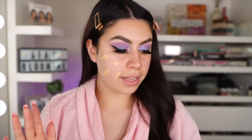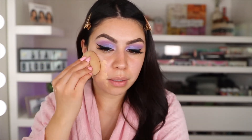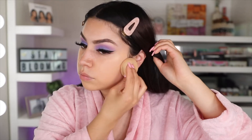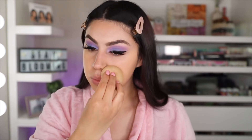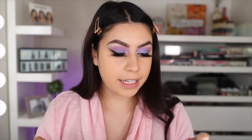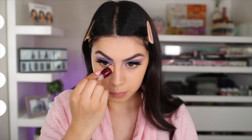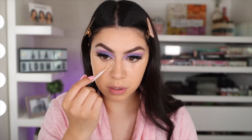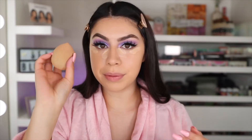So I went ahead and applied the lashes. Now we're going to move on to the face. For today's foundation, I'm going in with my Dose of Colors Meet Your Hue Foundation in the shade 113 Light. I just applied it and then I'm going in with my beauty sponge to blend it out. So now for concealer, I'm going in with two: the Wet n Wild Incognito Concealer and the Instant Age Rewind by Maybelline. I apply it and then go in with the same beauty sponge.